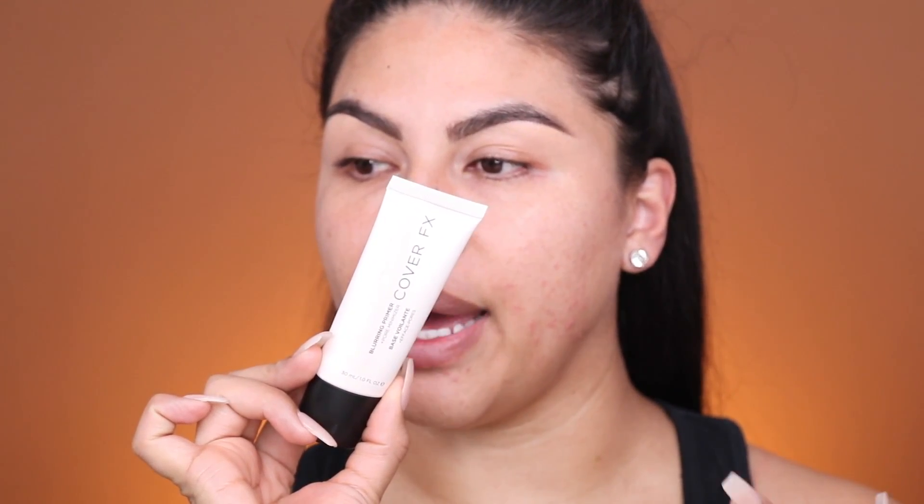We are going to start off by priming. I'm going to be using my Cover FX — this is the Blurring Primer and Pore Minimizer. I used this in my last video and I really loved how it made my skin look really smooth and very even. I already did my eyebrows pretty light; I just cleaned them up with a little bit of concealer.